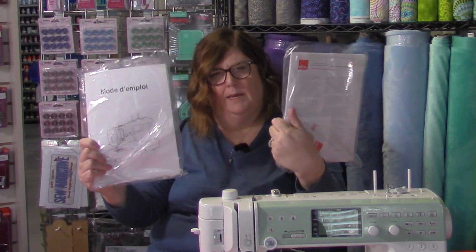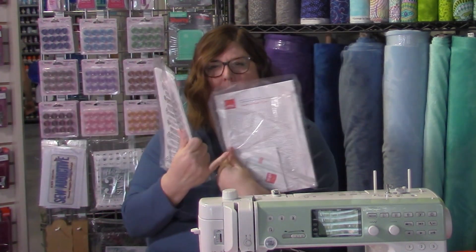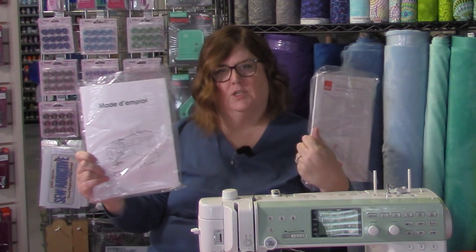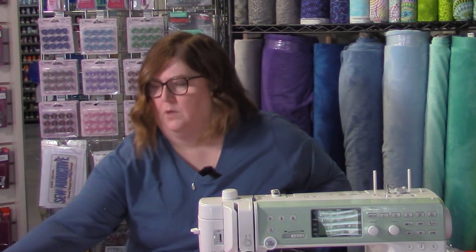There are two manuals in the box. One is in English and comes with the DVD, and the other is in French because the machines are sold in Canada and need to be printed in both English and French. So if you need the French version, it's already in the box for you.